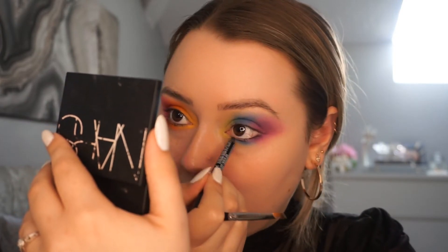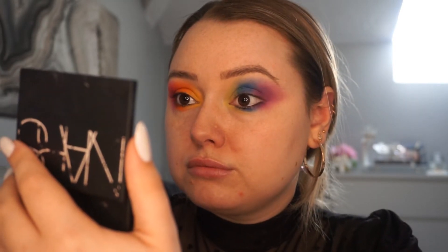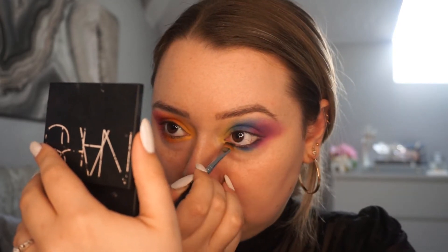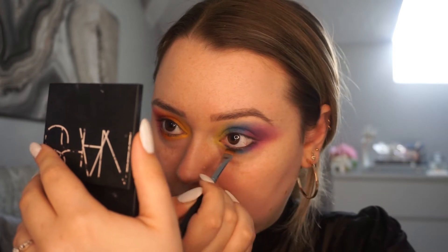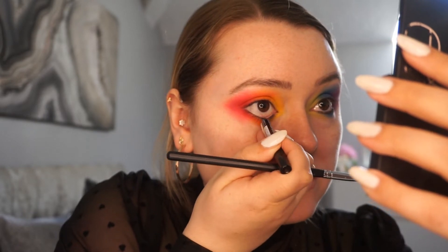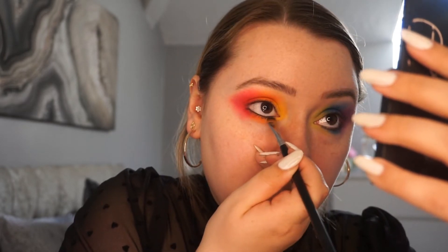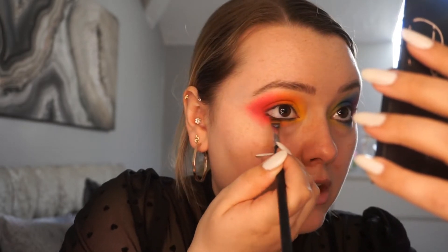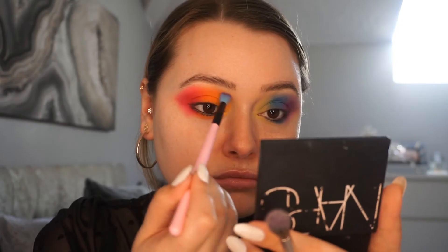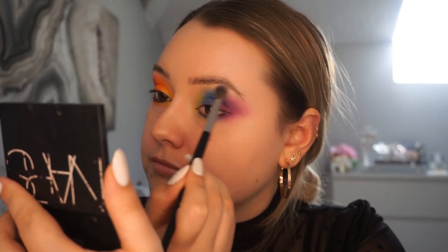To create some definition, I'm going to go in with a Nyx Jet Black Eye Pencil on my lower lash line and I'm just smudging that out with a flat brush. Then going in with a clean fluffy brush, I'm just blending out the edges on both eyes, using a different brush for each side.